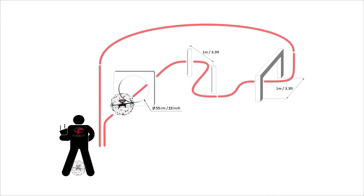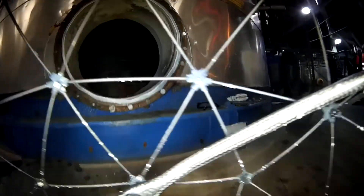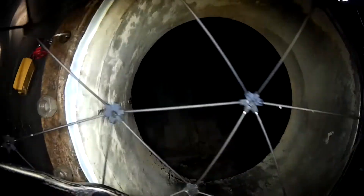In this obstacle course, you learn how to manipulate the drone in a complex environment by using objects. In most inspections, you will need to control your drone in a narrow place with obstacles. This exercise teaches you how to avoid obstacles and navigate through a narrow path.